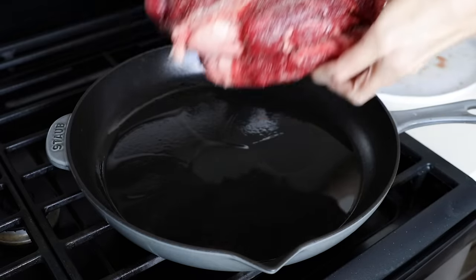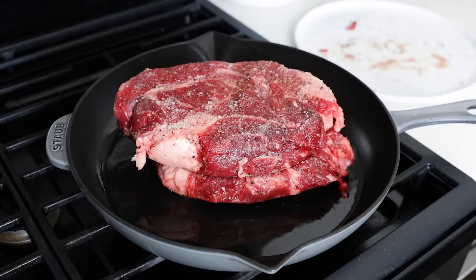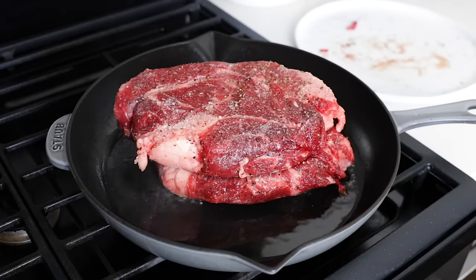The meat should instantly sizzle when it hits the pan and you want to cook it undisturbed for about four to five minutes to get a good sear and crust on that bottom side. To flip it, since it is such a big piece of meat, I use two tongs — but however you can gracefully, or not so gracefully, flip it, I will leave that up to you. Then cook it on the other side for another four to five minutes.